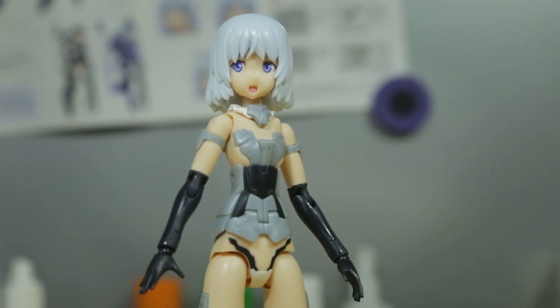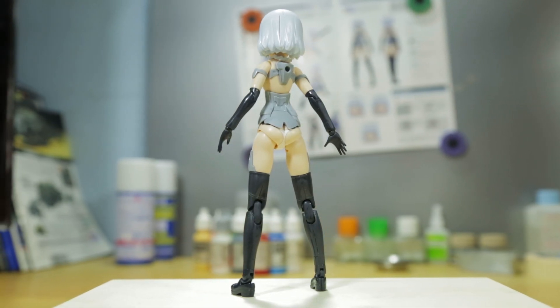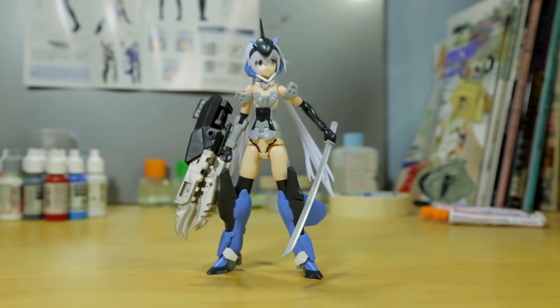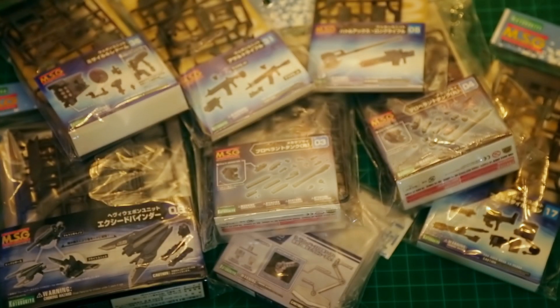Articulating them is such a breeze. And because the material is so sleek and streamlined, it becomes the perfect base for customization. With special adapter pieces, you can freely mix and match parts from other FA girl kits. The manual shows that you're even able to add parts from the MSG series, so just think about the endless possibilities.